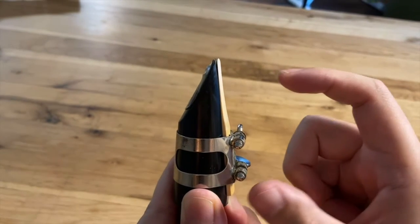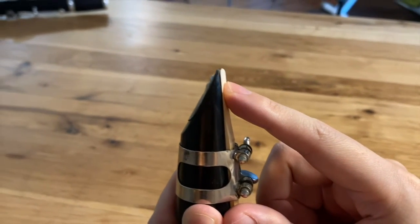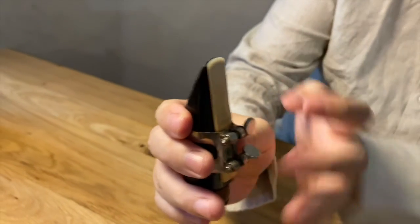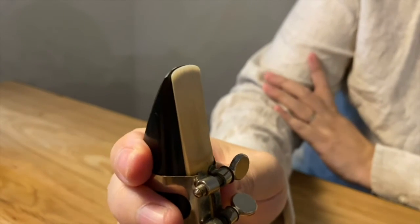You want to place it right around here, a little below the tip. But even with the right placement, if you put too much pressure on your bottom lip and press too hard against the reed, it will not allow the reed to vibrate as much as you would want it to and you won't be able to produce a proper sound. We call this biting, so how do we avoid this?